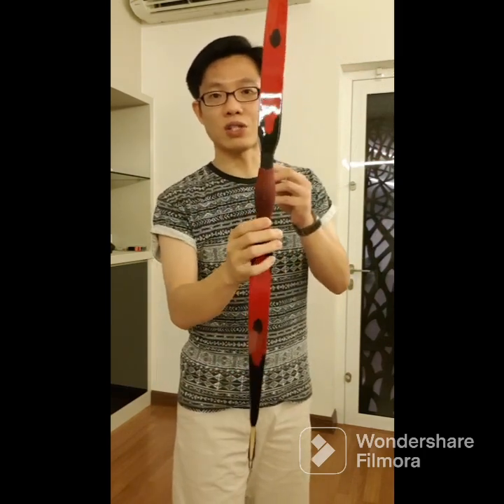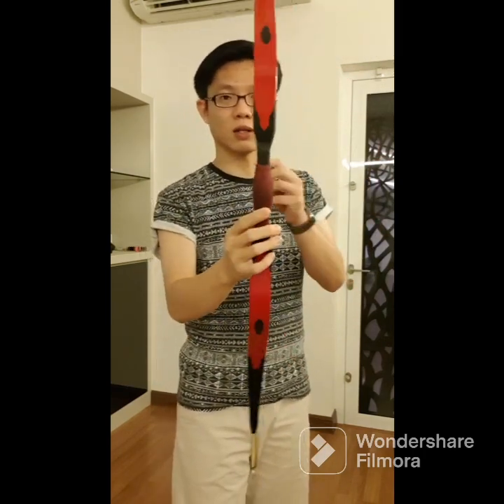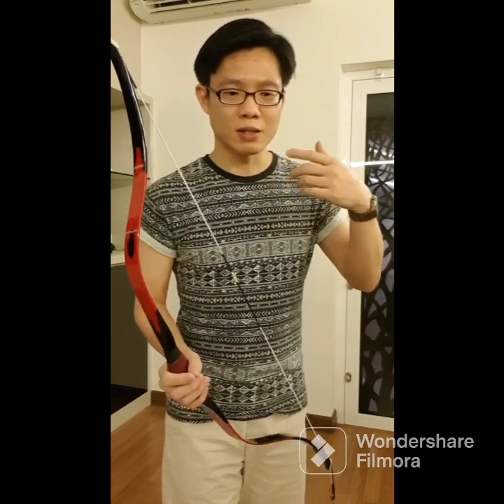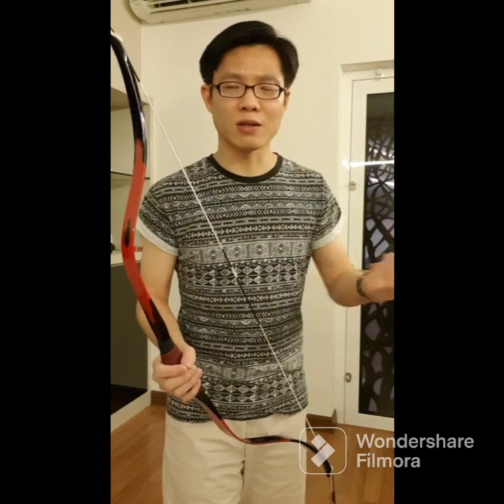So the first bow will be this — the Sultan. In my language it would be Sultan. This one here is 25 pound, 28 inch to the belly. And if you want to know more details about this bow, I actually talked about it in my recent video — look for the one with the title '5 AF Bows in 32 Minutes.'